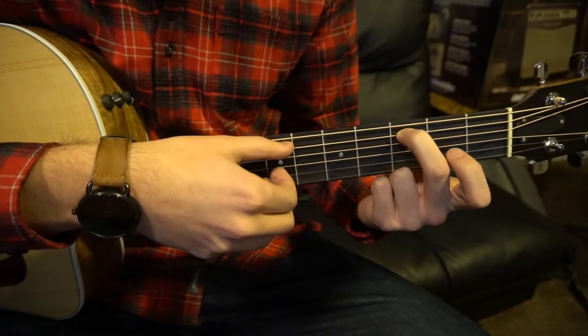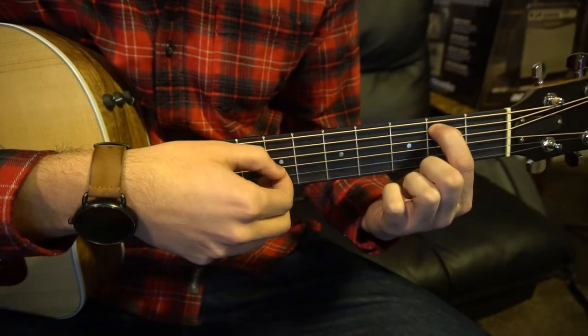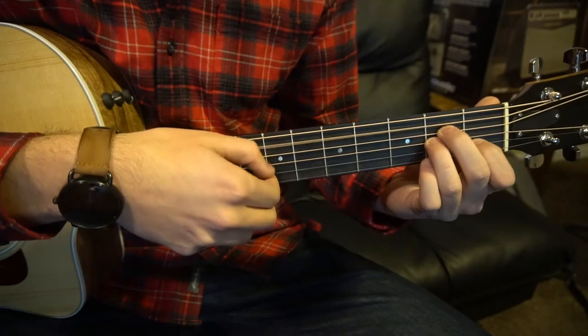We do that once, then we're going to pick A, G, D. Then drop our middle finger with our index here to the 2nd fret of the A string, open.